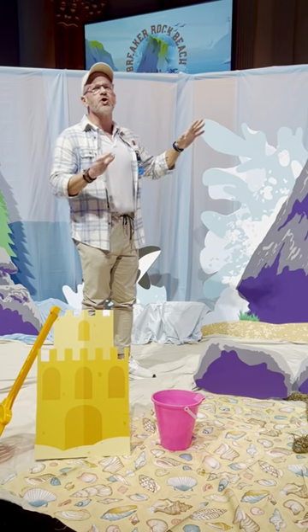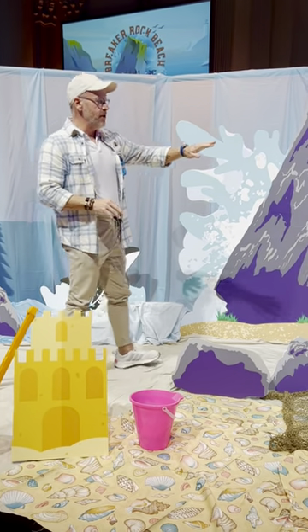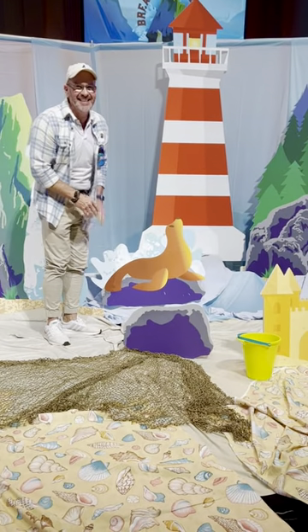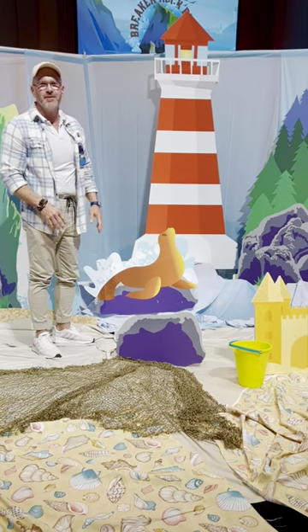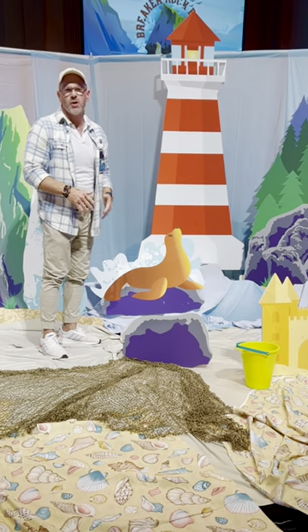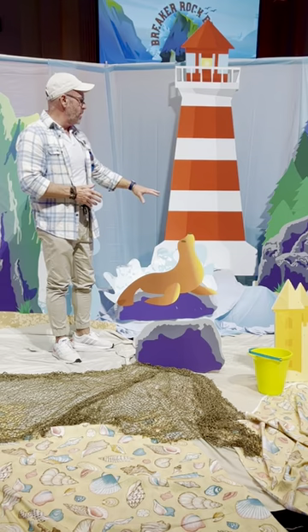Those tablecloths were so easy to tape up on there — super easy. And then I even used that for some of the water back here. I put some boxes and hymnals and different things on there so I could create some different levels to make the waves. I have the actual tablecloth but also some strips of blue sheets and fabric that we could put on there as well.